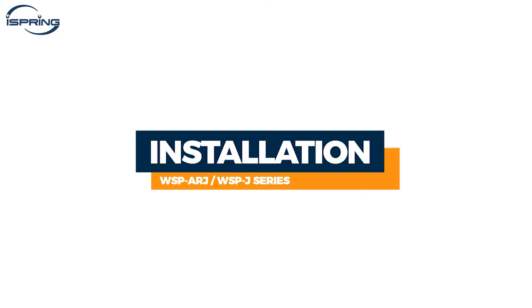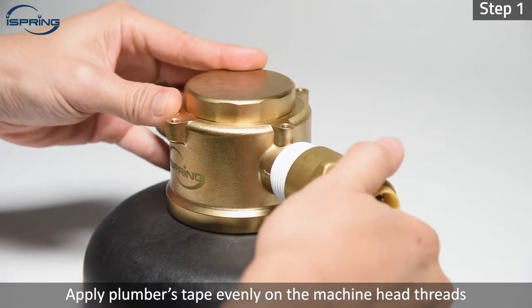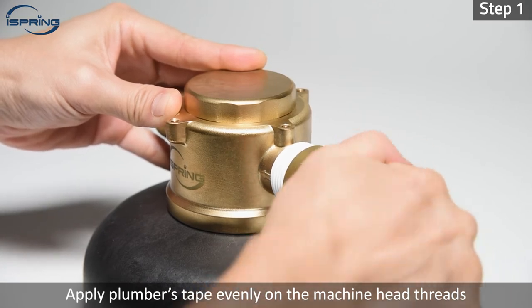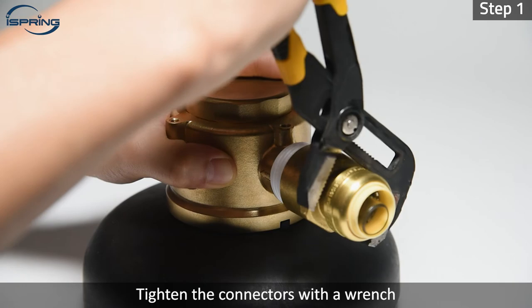Installation. Step 1: Apply plumber's tape evenly on the machine head threads and screw the connectors to the threads. Tighten the connectors with a wrench.